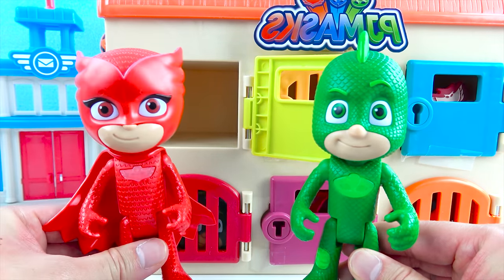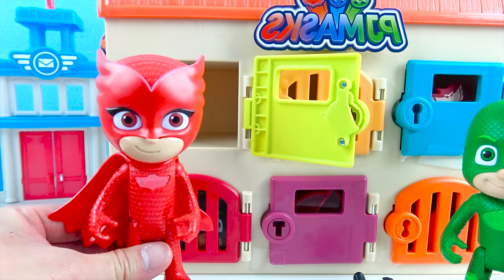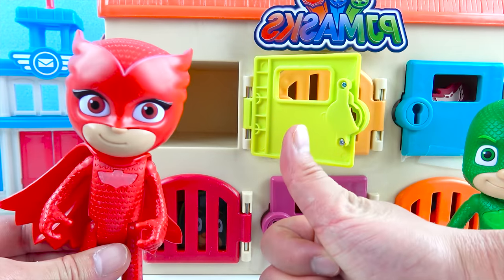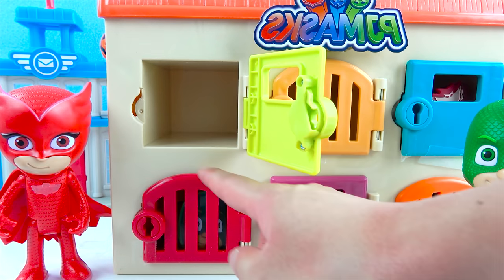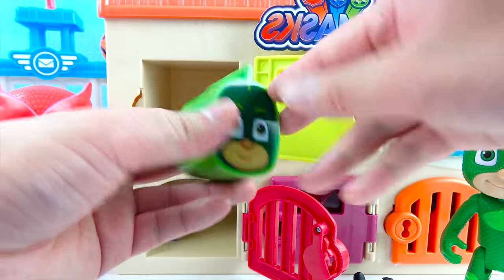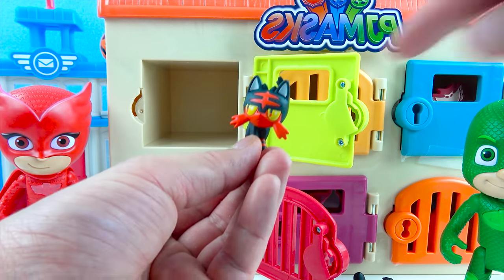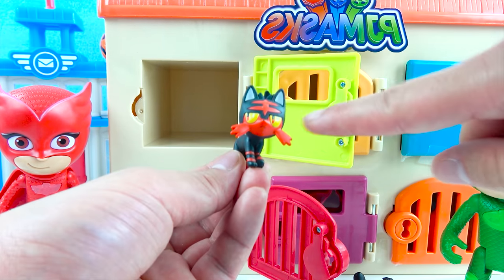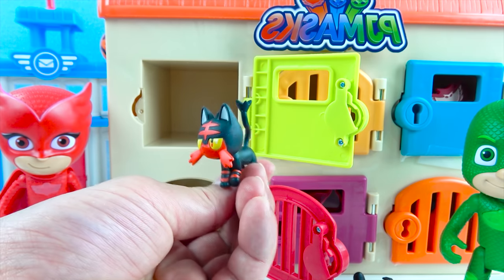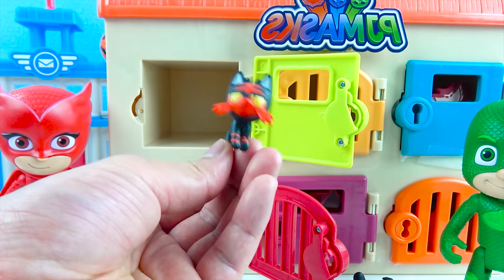Now, Owlette, you get to choose some more doors! My favorite color is red, so let's open up this red door! Awesome pick, Owlette! One, two, three, open! It's Gekko — we got another PJ Masks surprise egg! One, two, three, open! We got a little Pokemon — this little Pokemon is a cat. He's black with red stripes and yellow eyes! His name is Litten! Litten rhymes with kitten! Litten is a super cool cat fire Pokemon — he can evolve into a super powerful wrestling cat! That's awesome! Let's go, Litten!